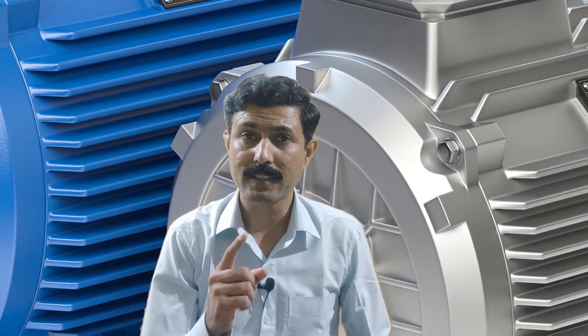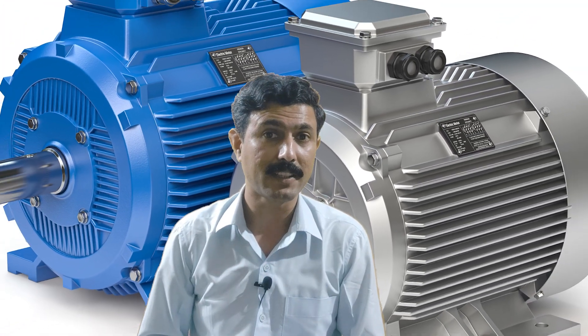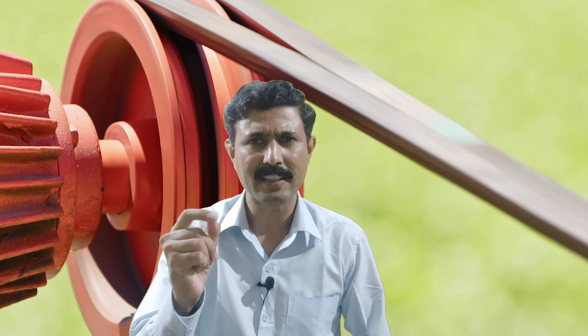Why is an induction motor not self-starting? But the question is, is it true that the induction motor is not self-starting? Basically, a three-phase induction motor is self-starting. We have seen this many places — you just turn on the supply and instantly the three-phase induction motor starts rotating.